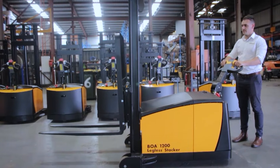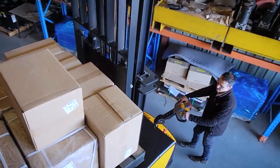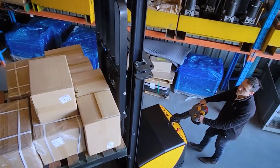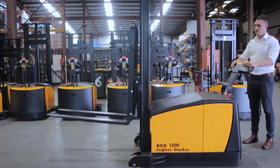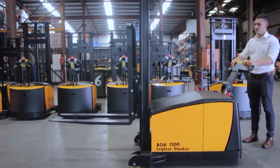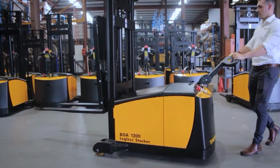All Task Forklift stackers meet international safety standards and as such include a safety speed limiter when forks are raised past 70 inches. The tilting switches operate the integrated tilting carriage on the BOA legless stacker, which offers a six-degree backward tilt and three-degree forward tilt. The tilting carriage is used to secure the load when traveling or when loading and unloading from uneven surfaces.